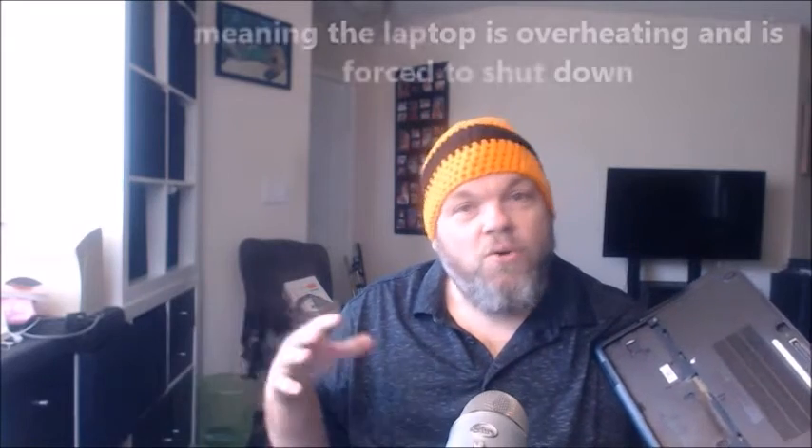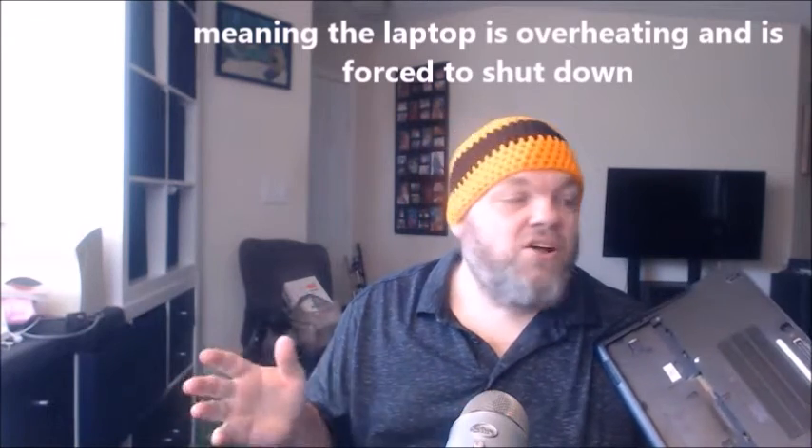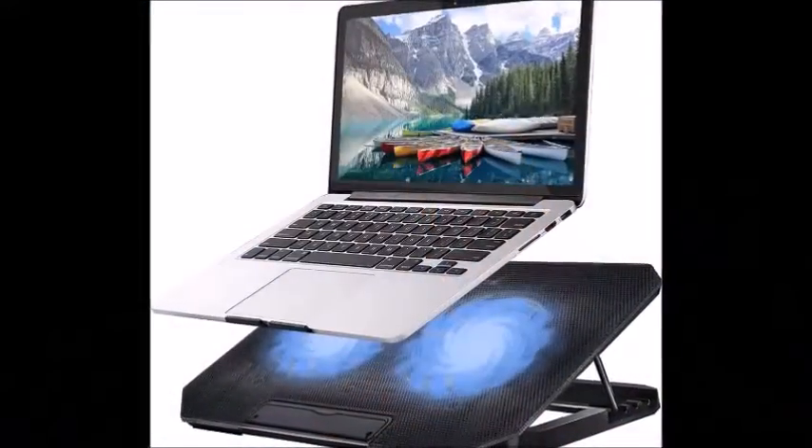If your laptop powers off and you let it wait a while and then you're able to turn it back on, it could be that your fan has gone bad. If you're a little bit technical, you can go in and fix the fan — the part is cheap, it's just replacing the fan. But what you can do temporarily, or maybe even permanently, is buy a laptop chiller — a fan that you place your laptop on that connects to the USB port.